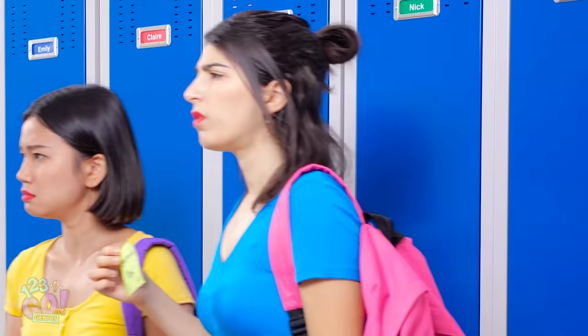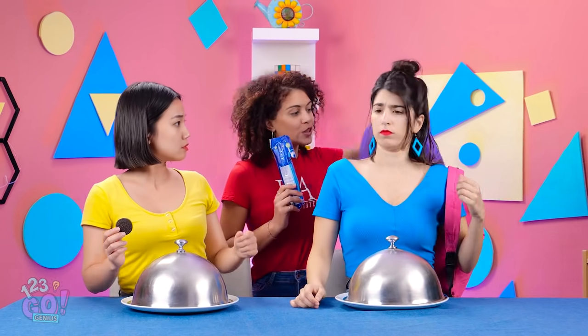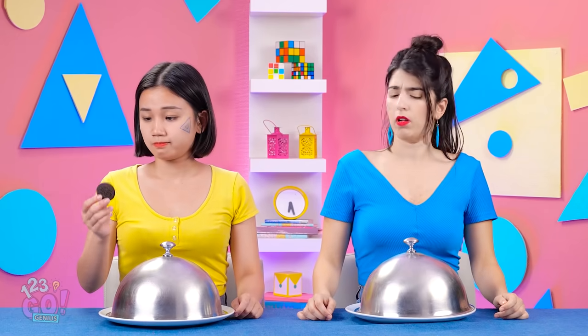Come with me. Take a seat, ladies. Is this some kind of preliminary test? This is a different kind of test. Okay… Nuh-uh-uh! You'll spoil your appetite, trust me.